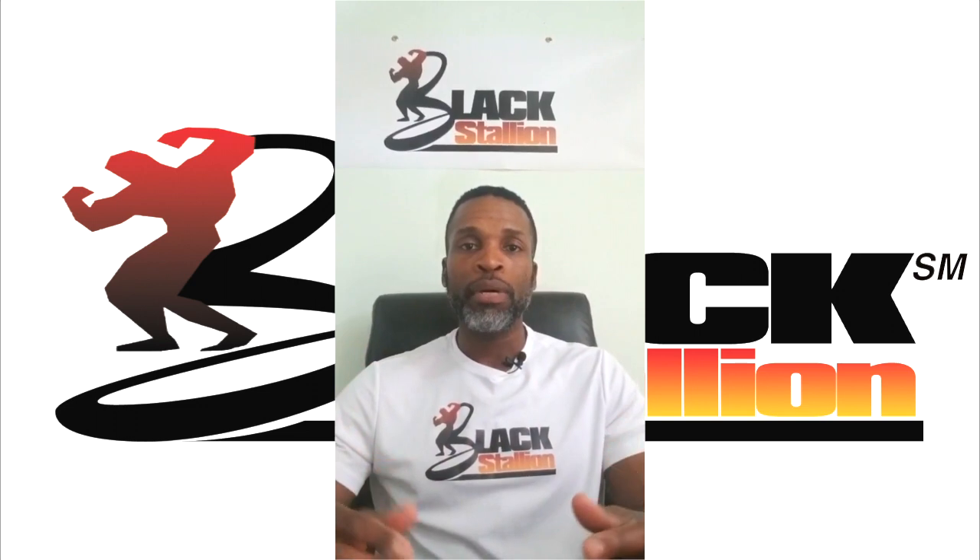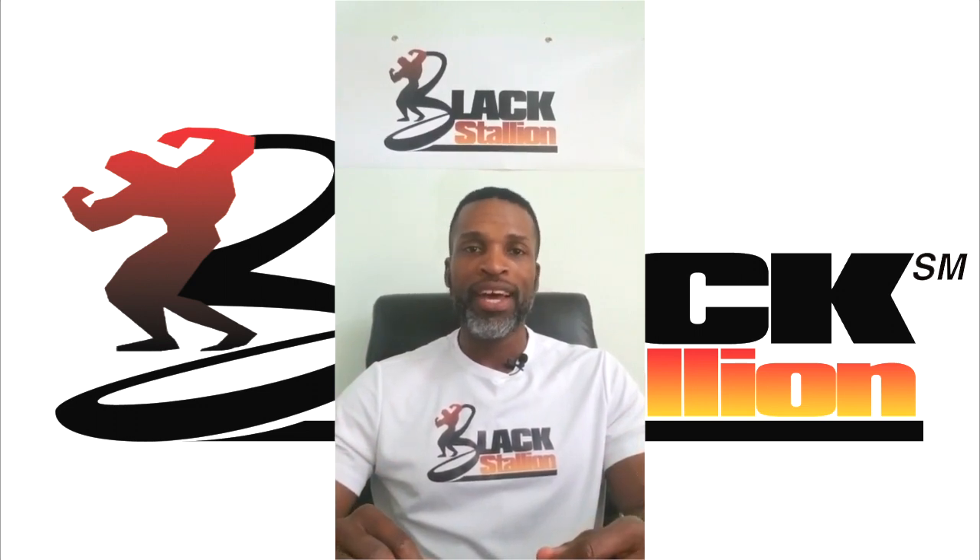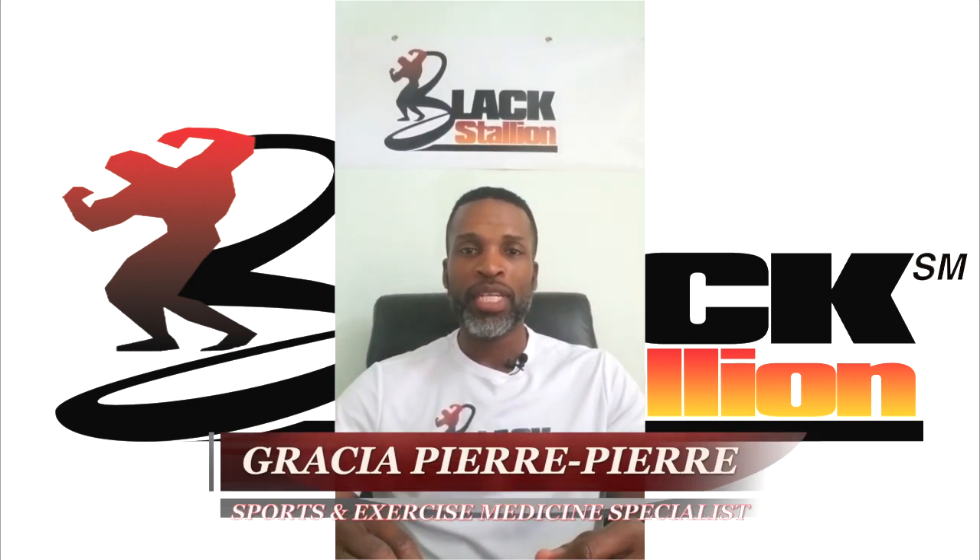Would you like to learn how to perform bubble back squats the right way? Hi, I'm Gracia Pierre Pierre, your sports and exercise medicine specialist.